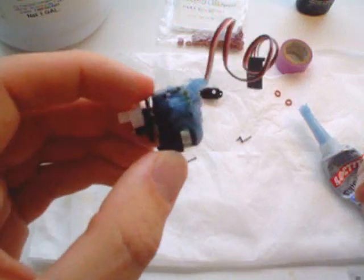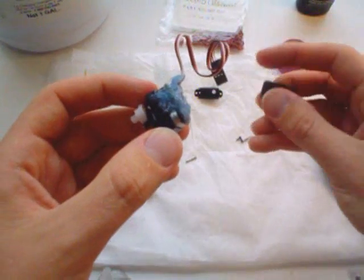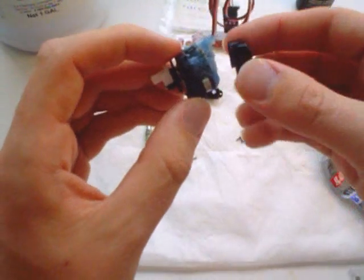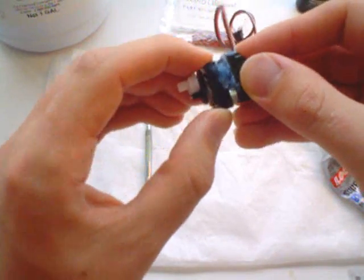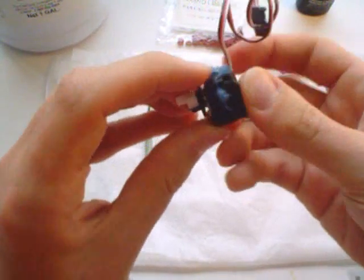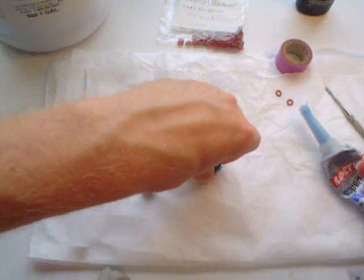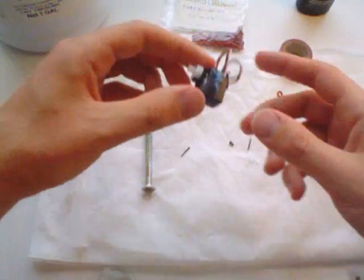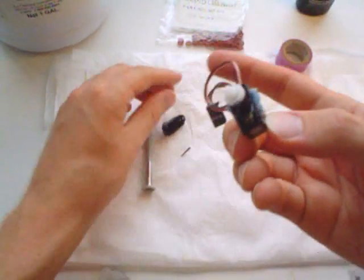After you've got your circuit board all gooed up, put the bottom back on like so. You'll have some goo just come out when you do this — don't worry about it. The bottom has now been waterproofed. Just push it down to seal it. Now the next part you need to do is waterproof the top.